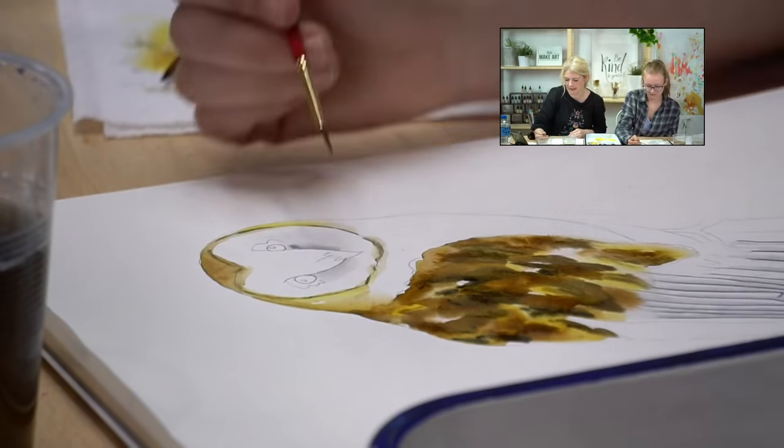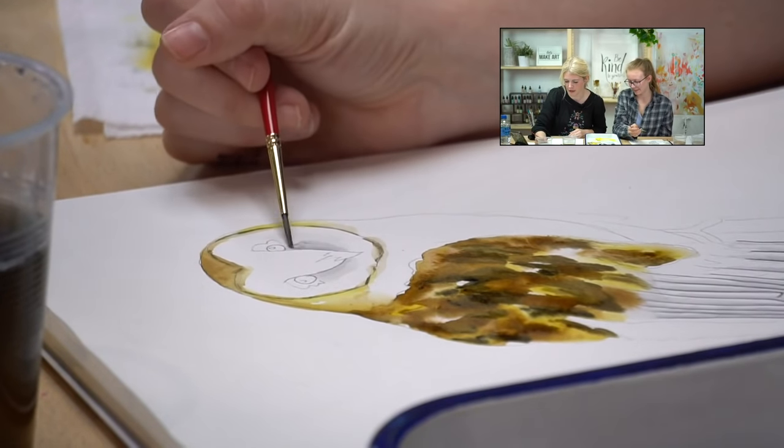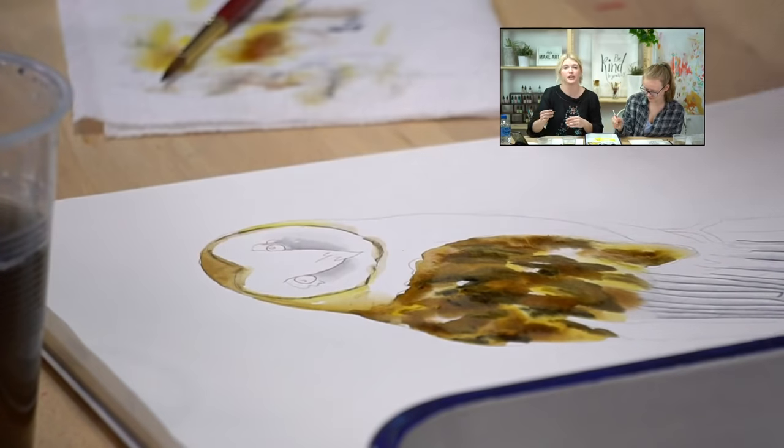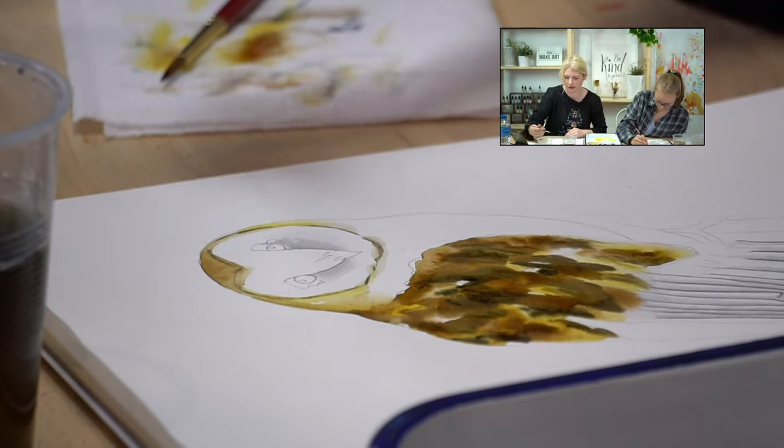Because we blend, sometimes the dark we initially laid down gets lost — so you have to do another layer. That's totally normal in watercolor. If you blend out your dark, just add another pass. It really just adds depth and value anyway.